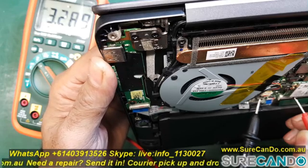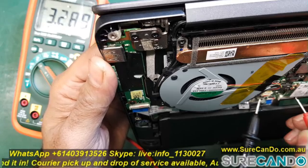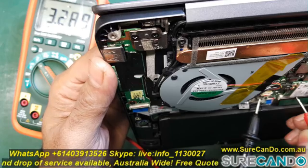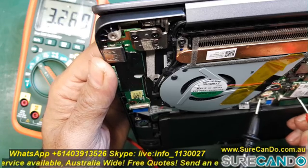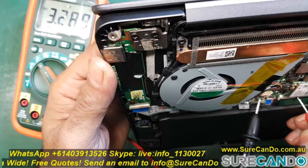Even though I'm getting 3.28 volts on this particular pin, it's still not dropping to zero — but that doesn't mean my power button isn't working, because there are many pins here, about 15 to 20. I'm just going to keep hunting until I find the right one. If you have any questions, write in the comments below.